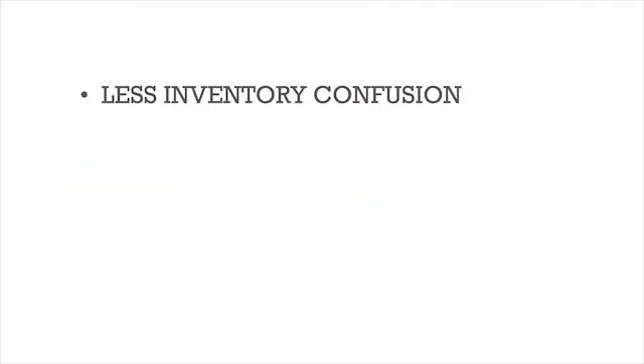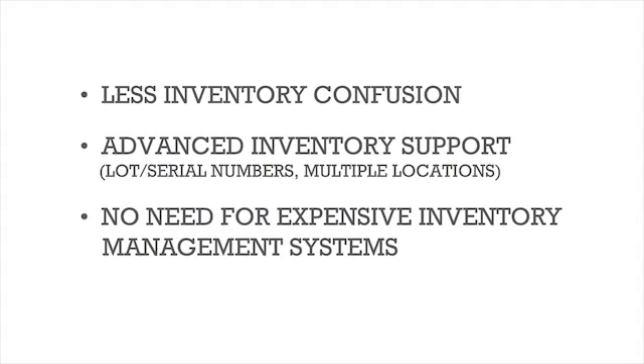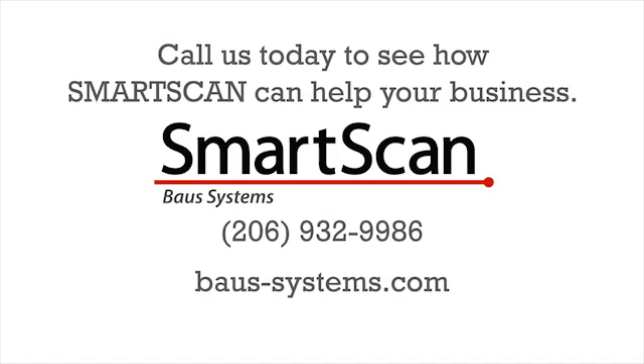Less annoying expensive mistakes. Less data problems. No need for an expensive inventory management system. Just an affordable, ingenious way to make QuickBooks support your inventory control the way you need it to. Call us today to see how SmartScan can help your business.